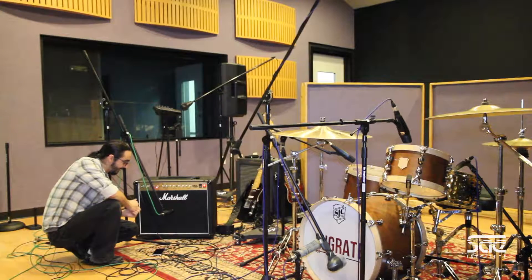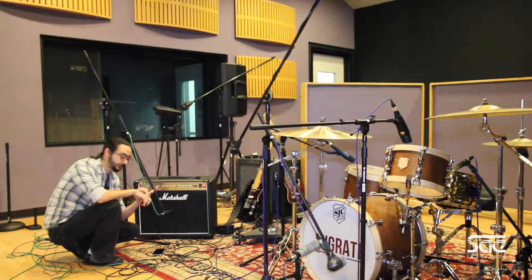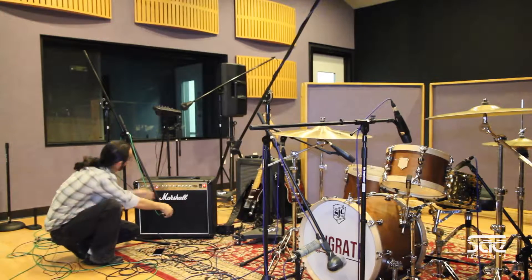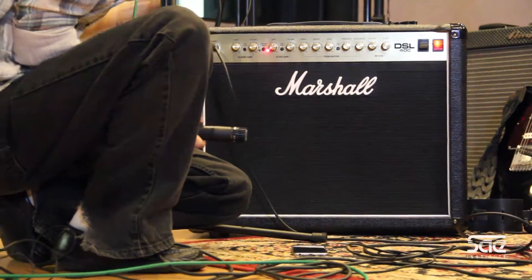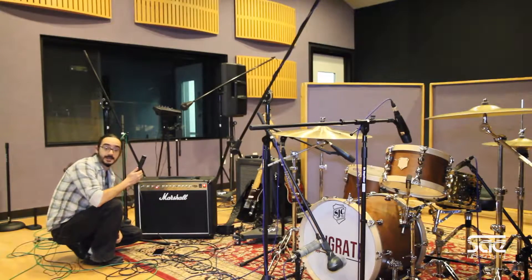The number one thing about micing up a guitar amp is, first of all, the amp itself and also your microphone selection. Today we have a wonderful Marshall amplifier and for microphone selection, the good old trusty SM57.